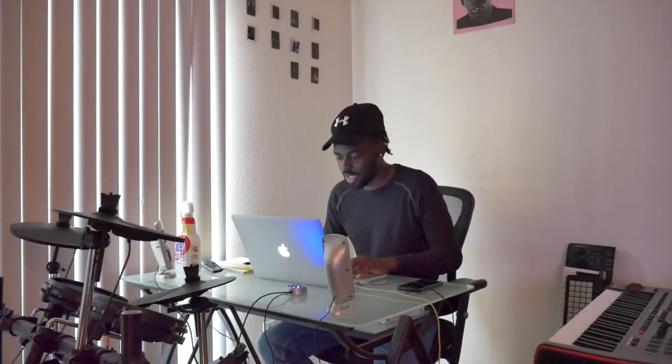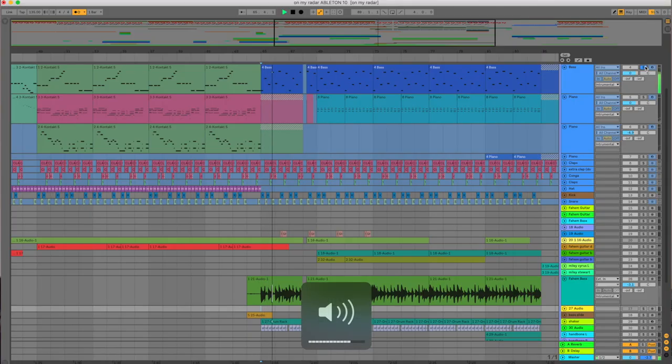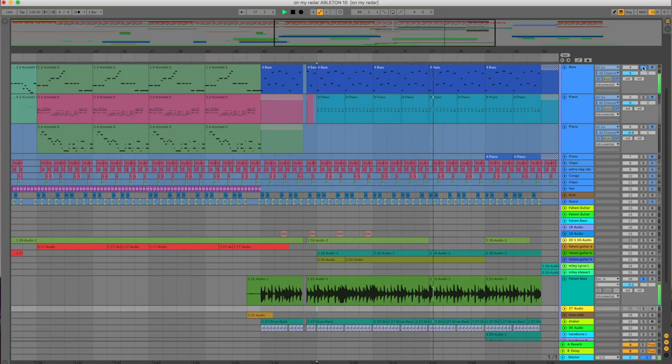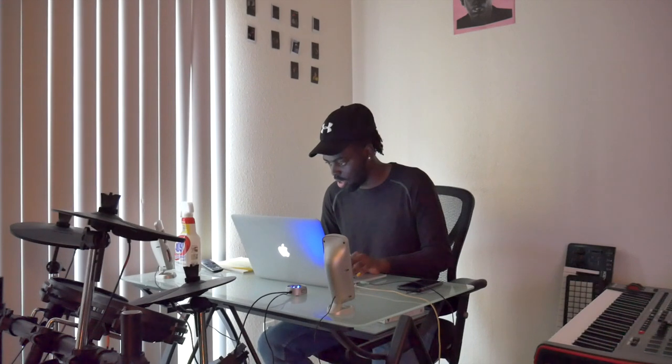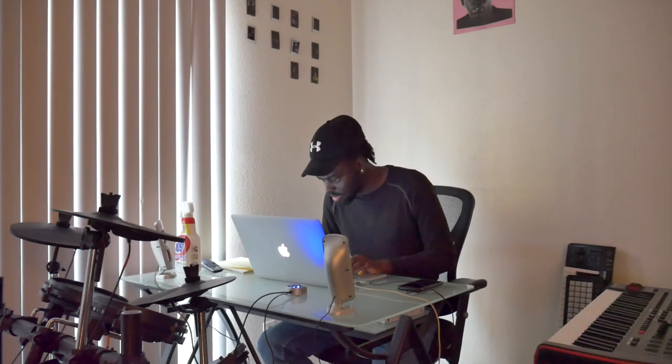Producing this song was so much fun. Fahim actually added bass on top of the bass that I had. So there's my bass, and then he added bass behind it. Then there's a piano I added in the back. The drums don't really change up much — there's just no hat. I also added a shaker and a little sound effect.